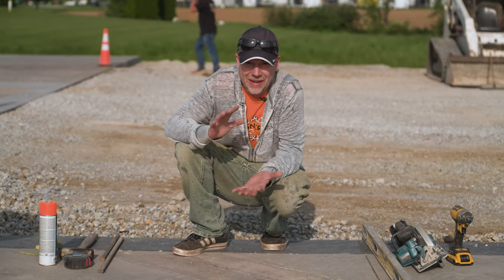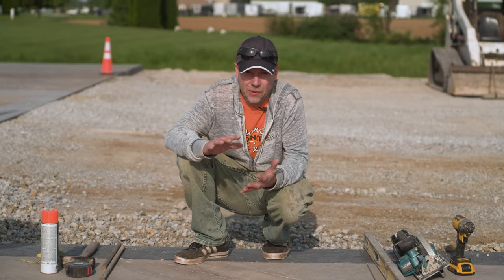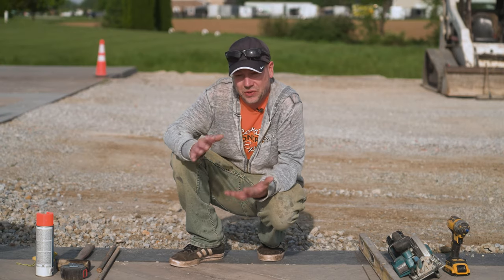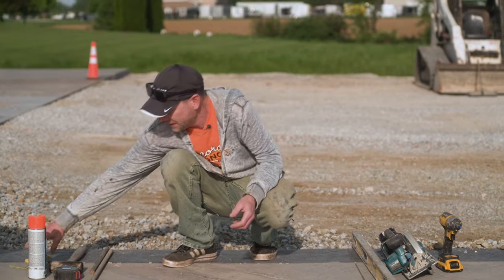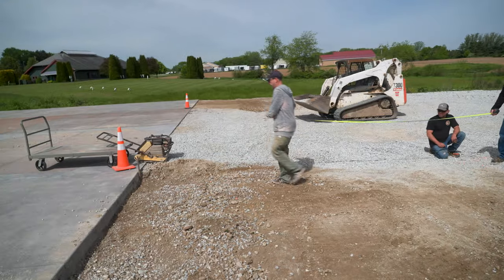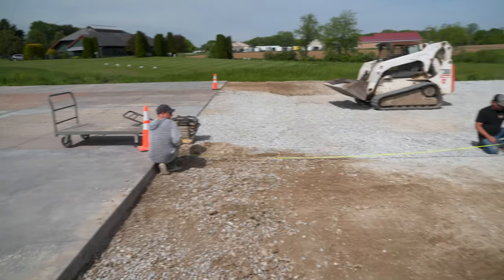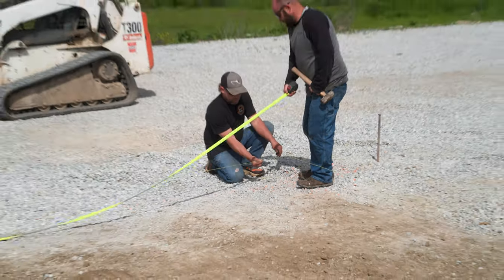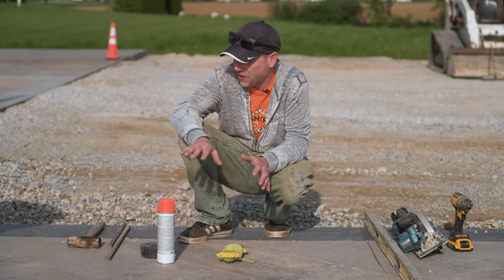Today is going to be a job site outside edition of the Concrete Edge — really a basic Concrete 101 episode. To go over a couple basic tools we're going to need to form and prep a concrete slab: one of the first things is a string line, a tape measure, and some marking paint. The string lays out our shape, the tape measure makes sure we're getting the right size, and the paint marks our spots so we don't have to measure again.